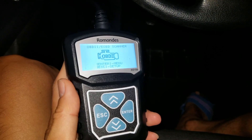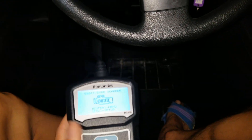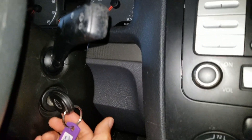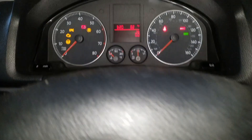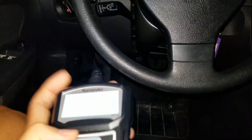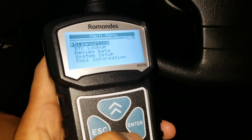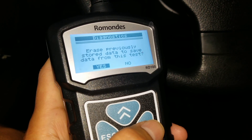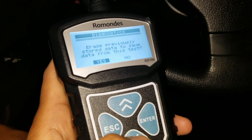The reader is on right now. We're going to turn the key to ignition on, but without starting the car. Right now the dashboard is off. I'm going to leave it on. On the reader, we're going to press Enter. I'm going to click on Diagnostic. It says: erase previous stored data to save data from this test. I'm not going to erase it — press No.